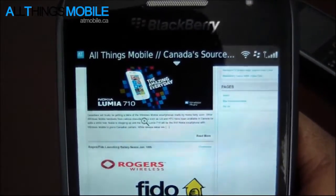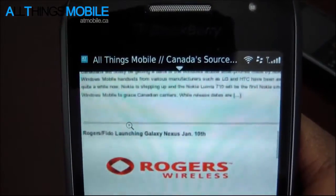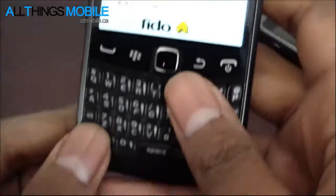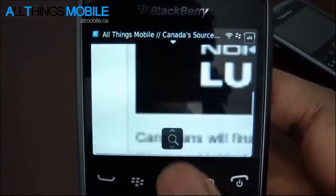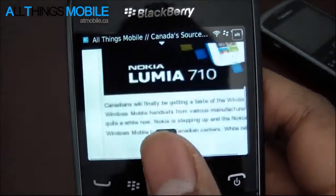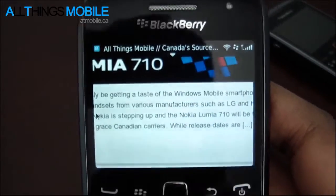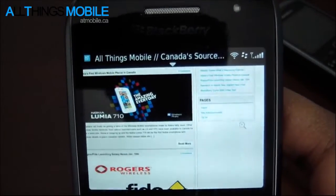Let's zoom in on some text - here's the Lumia 710, a story we just covered recently. Zoom in and it wraps around. You can also press the Alt key and move up and down on the trackpad just to zoom in and out. I find myself doing this a lot more often - using the Alt key and trackpad to quickly zoom in, read some text, then press the back button to get out.